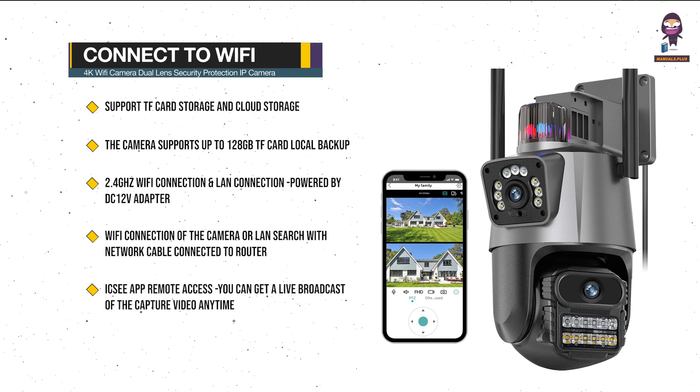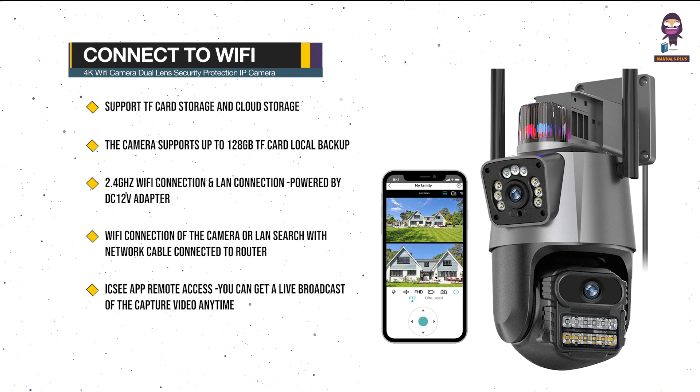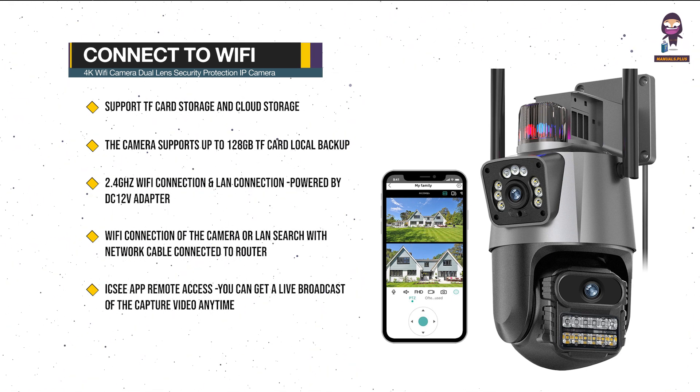Via the ICSI app, you can get a live broadcast of the captured video anytime, anywhere, supporting multiple users watching live video at the same time via the phone app.